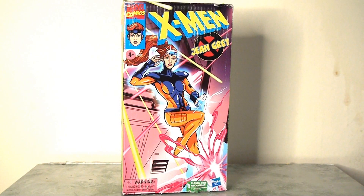Hello everybody and welcome back to the channel. Today I'm going to be taking a look at a long overdue review of the X-Men: The Animated Series Jean Grey Marvel Legends action figure. This figure actually came out quite a while ago — it may have been 2023, it may have actually even been 2022 — so I'm long overdue with this one.